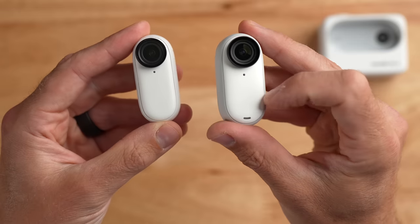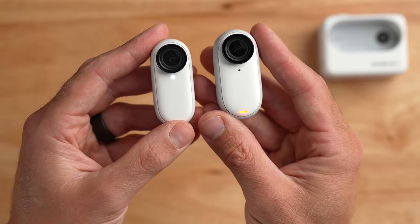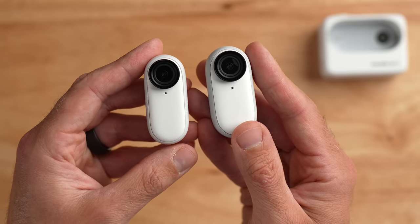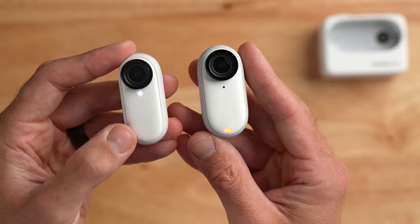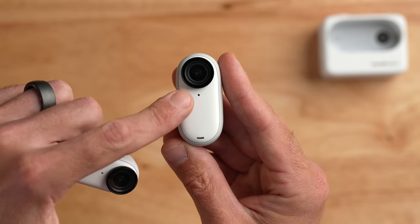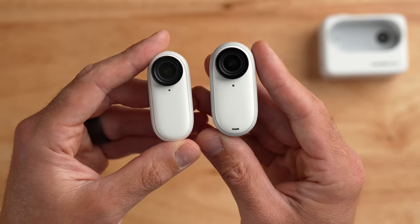Just like the GO 2, the GO 3 has a single button on the front. Push the button and the camera automatically turns on and starts recording immediately — that's the quick capture feature, and it's great. One thing you'll notice right away is there are two LEDs on the GO 3, versus only one on the GO 2, which always annoyed me. With the GO 2 having no screen, you never really knew if you were recording. On the new GO 3, there's a status LED on top that's white or blue, and a red tally LED at the bottom that tells you when you're recording.